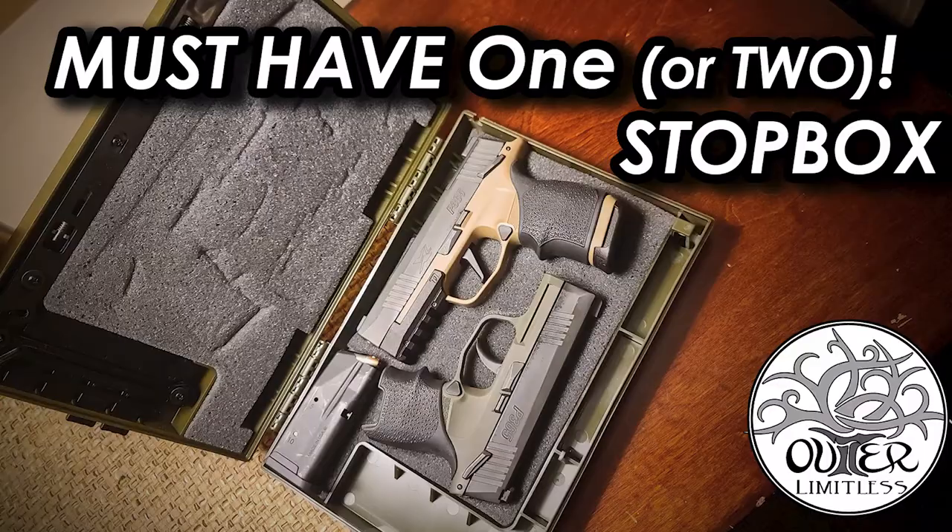Hey there everybody, Eric from Outer Limitless coming at you today with another video. In today's video we're going to talk a little bit about firearms locking devices. In a prior video we took a look at a Stop Box handgun lockbox, which for me has become pretty much my go-to solution for day in day out handgun security.